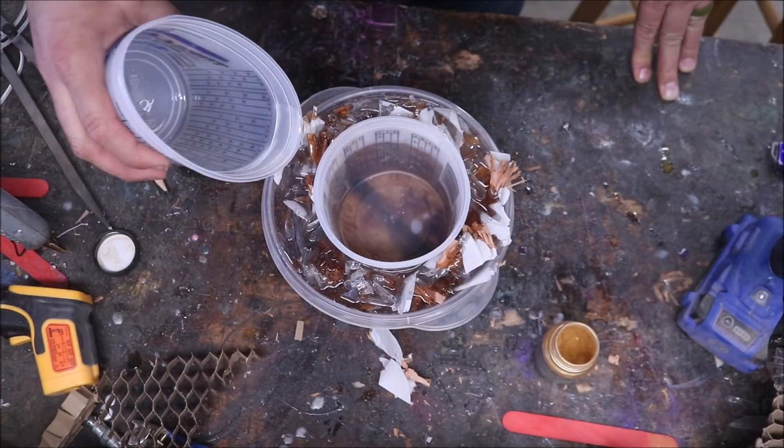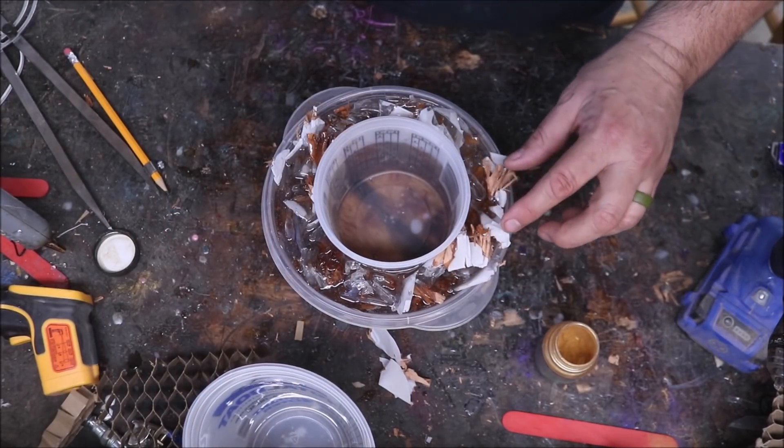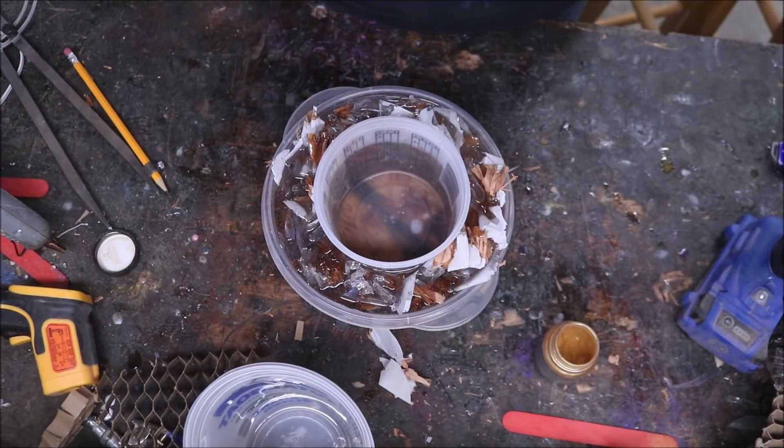Once we put this into the pressure pot, we may have to put a little bit more in there, so I'll be right back.